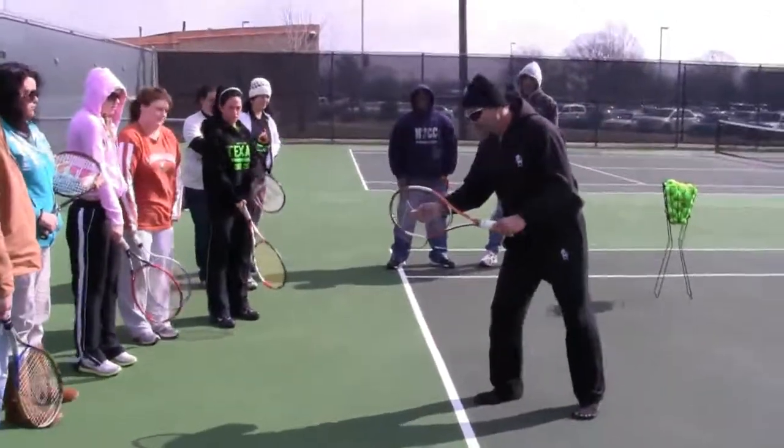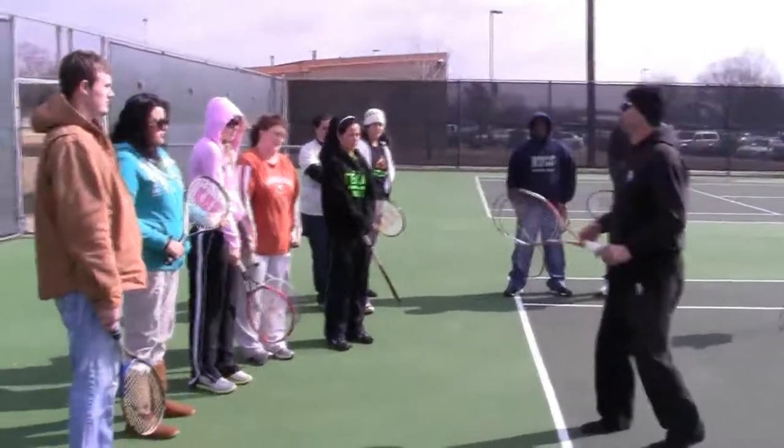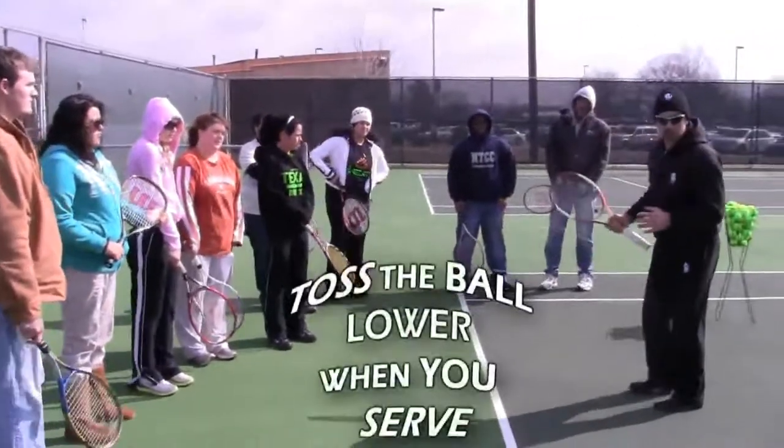Now when you're serving in the wind, should you toss the ball higher or lower? Lower, because you're able to control the ball much better.